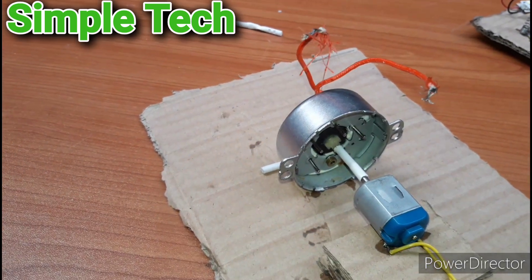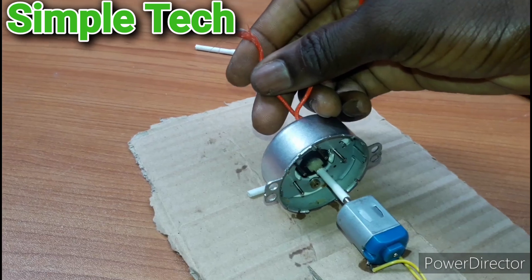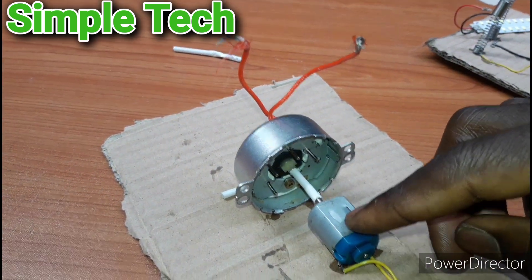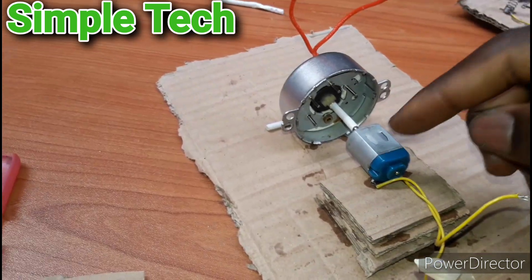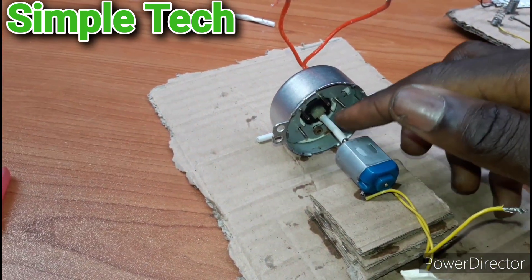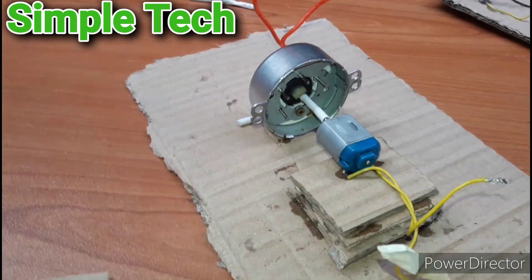As you can see, this is the AC synchronous motor, and this is a DC motor for the battery. This DC motor will run this AC motor and give us AC output. So let's test it, guys.